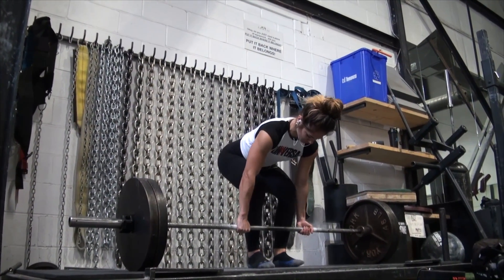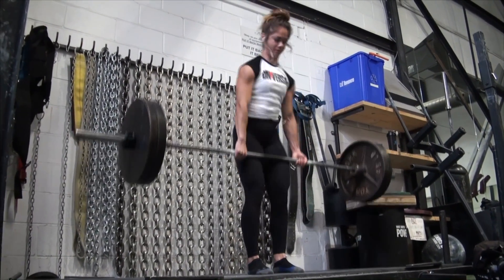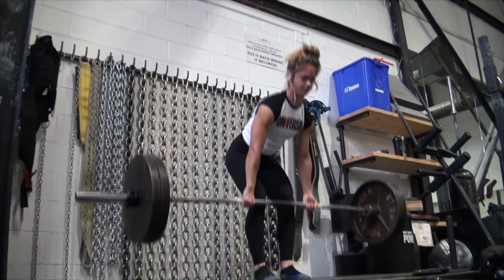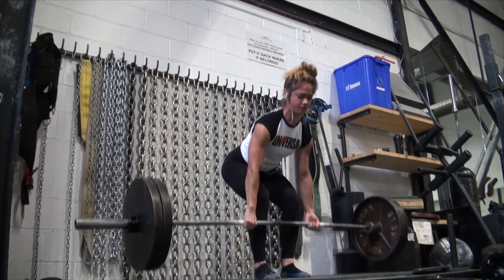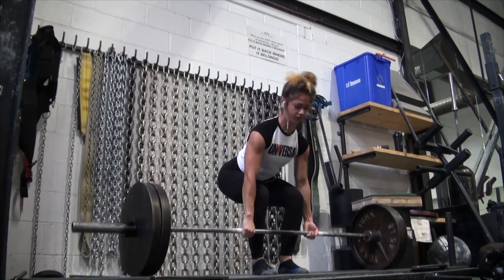I go right into 225 basically because I get exhausted fairly easily and I want to keep good power and energy for my heavier working sets. So I just do a quick set of 225.